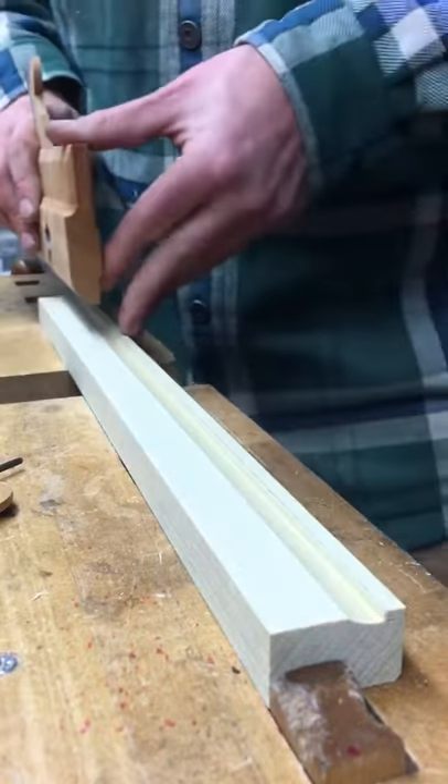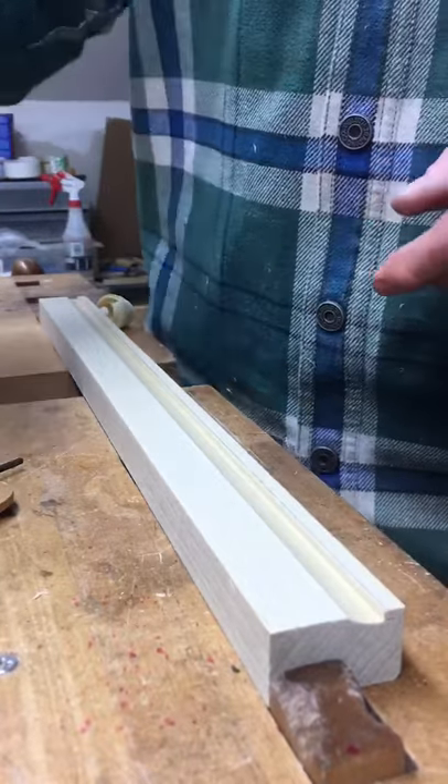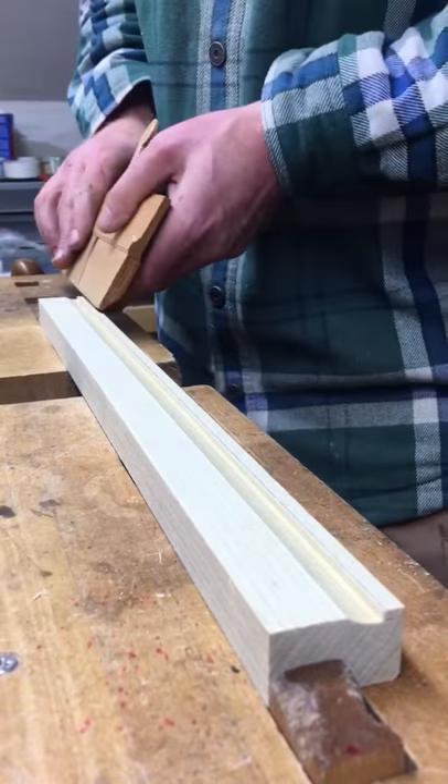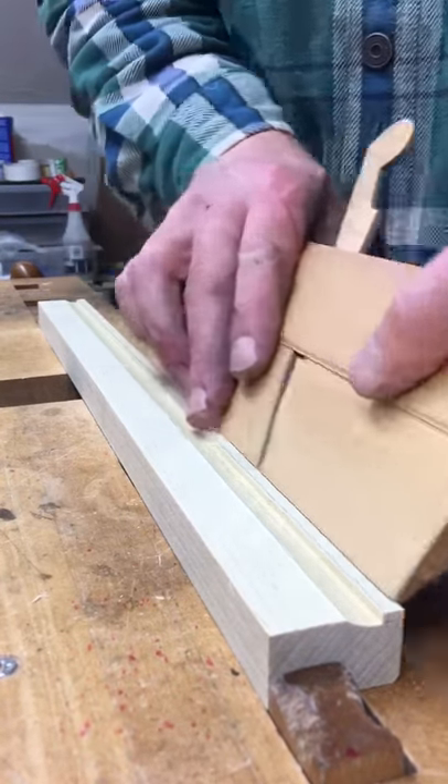Two more passes. And now we'll switch over to the number two hollow, and I'll work in at about 45 degrees until I get a full width shaving here.